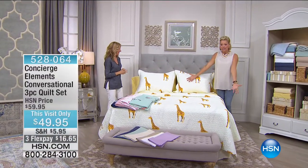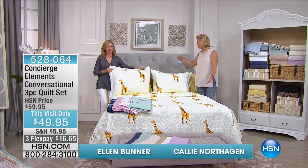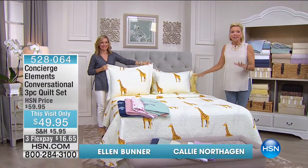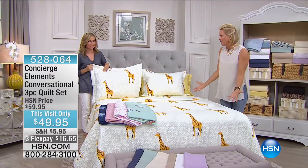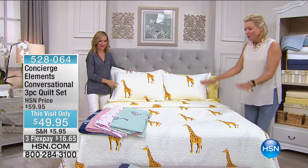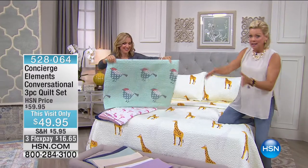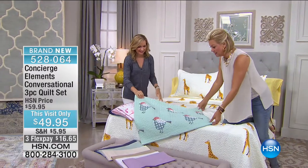How cute is this? We're calling these the Conversational Quilt Set. You get the shams and the coverlet, and they are so darn cute. We've got giraffe, we've got the sparrow — let's open them all up. We've got twin, full queen, and king as the third size option.